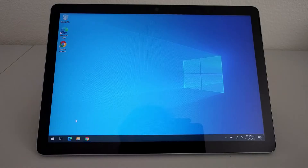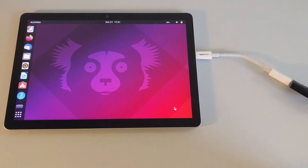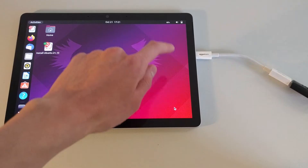I recently picked up one of these Microsoft Surface Go 2s. It being a Microsoft product, it's of course running Windows 10. Me being a curious person and someone who's not necessarily a fan of Windows, I decided to try to install Ubuntu on this thing and see how that experience would be like.